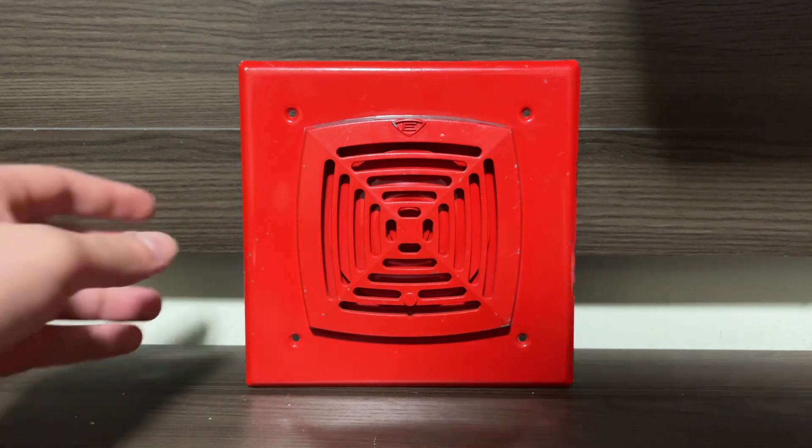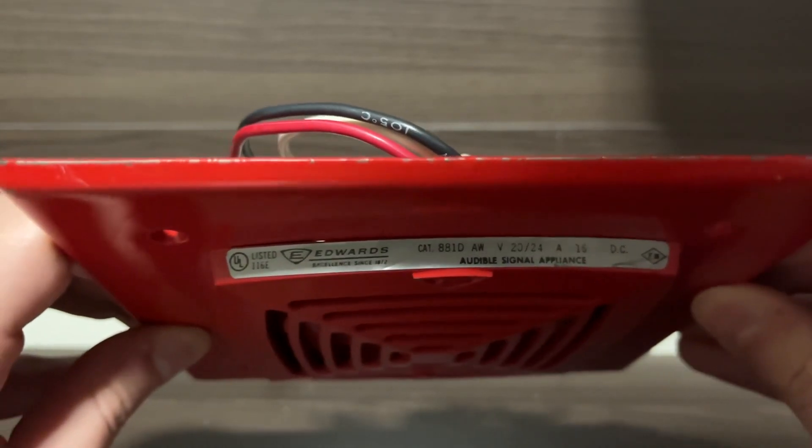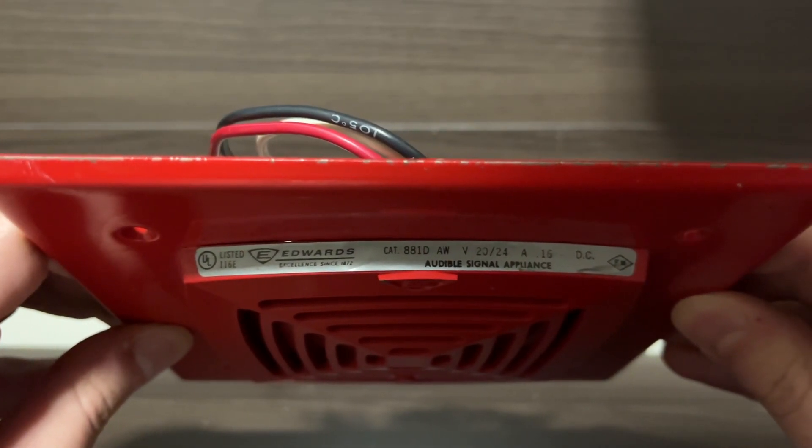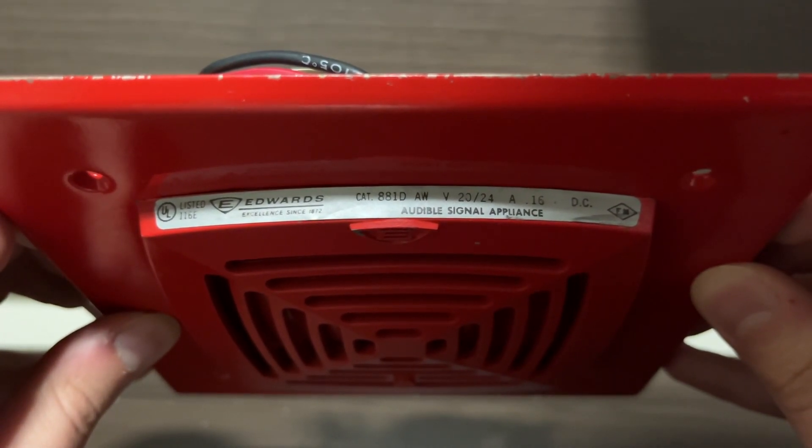Let's go ahead and take a look at the label here. As you can see on the label, this is an Edwards CAT number 881DAW, and it is rated for 20–24V.